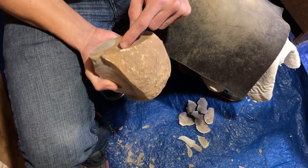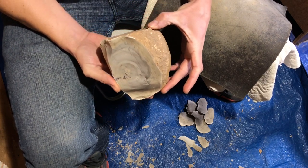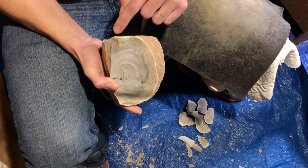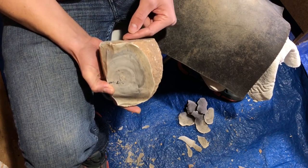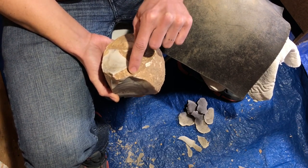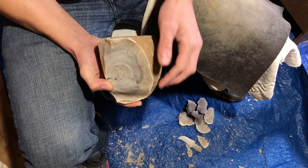What I want to do next is take a big flake down here and get some more of this cortex off. But I need to fix up this angle a little bit, so I'll get rid of these sharp edges, take a few flakes off this way so I can lower this spot and get a better angle at a platform here, then drive a flake down that way.